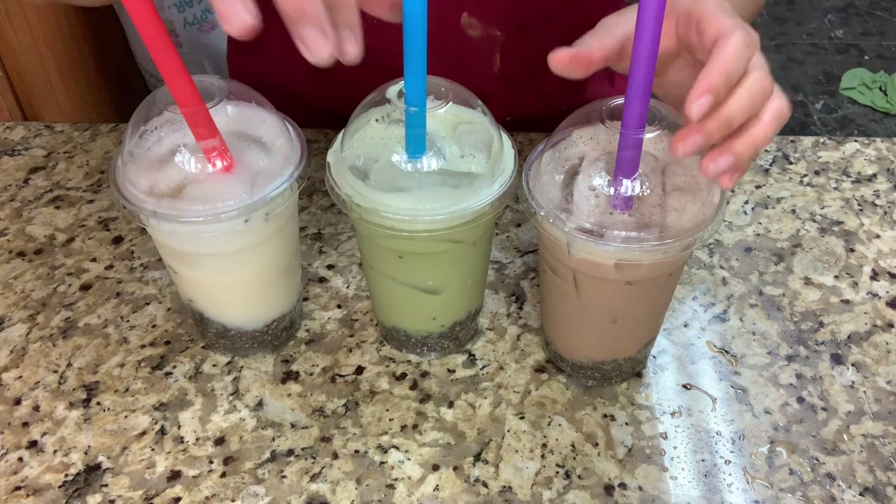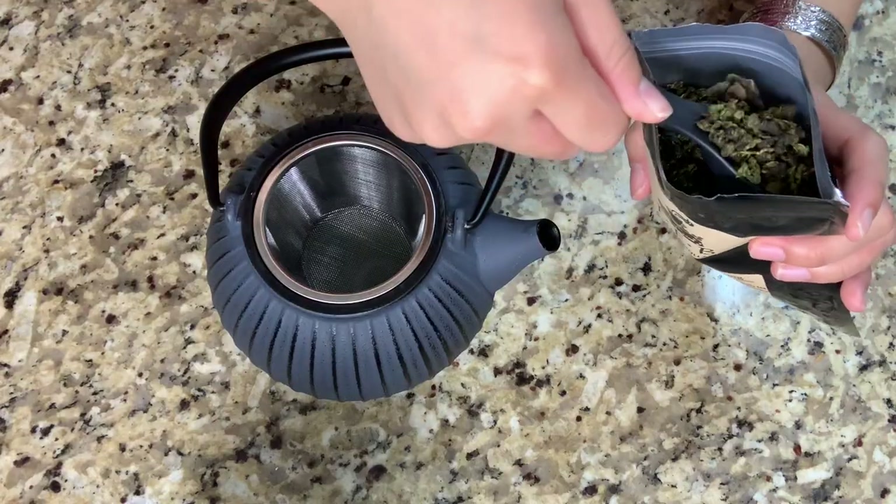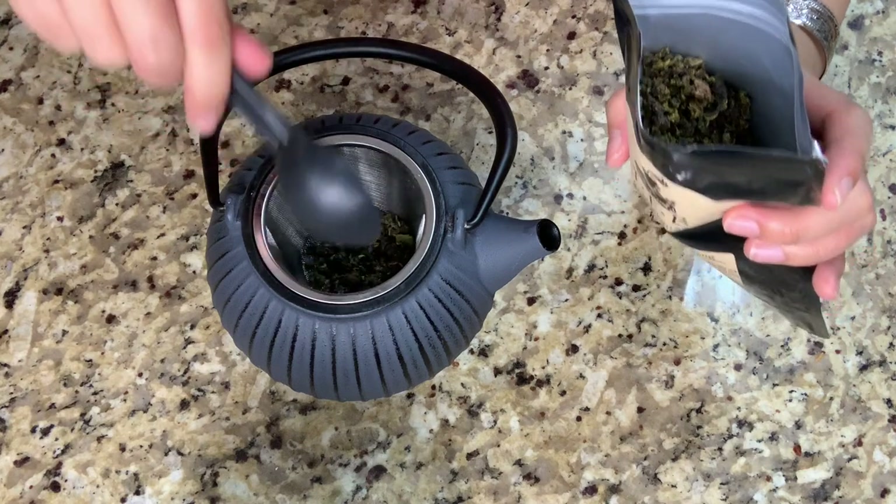What's up my family buns! So today I'm going to show you how to make Chia Seed Bubble Tea. So first you can choose like any tea you want — right now I'm making like two teas.